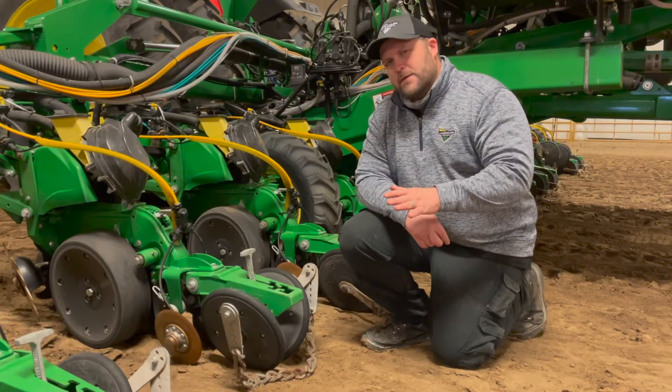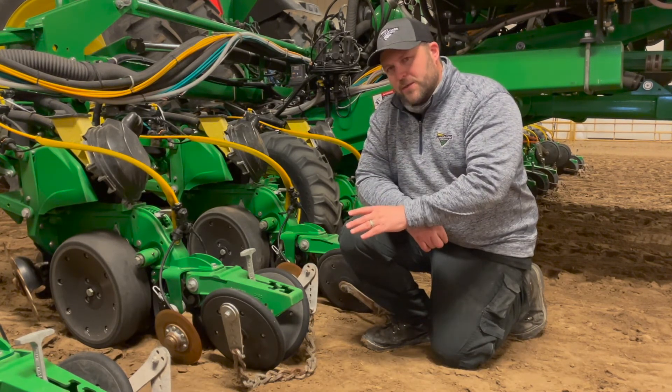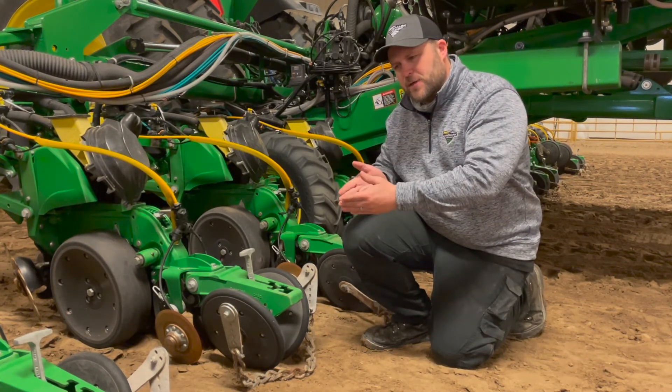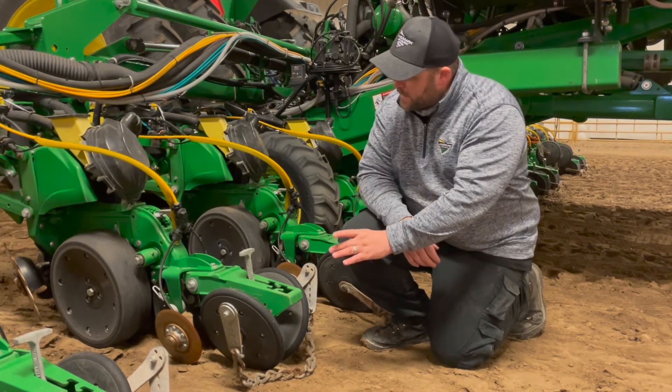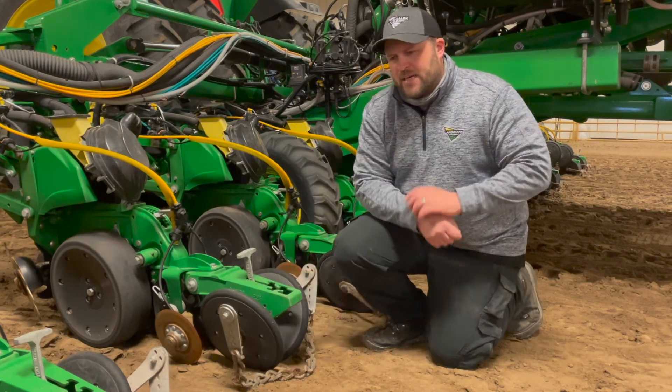Finally, as you move to the back of the planter, go ahead and check the performance of all your closing wheels. Specifically, make sure they are pushing down the dirt along the edge of the seed trench and not directly on top of it. You'll want to center them beyond your seed trench and check for excessive clay buildup that could cause issues. That concludes our walk around of the semi-mounted planter. If there's anything we didn't answer, feel free to contact any of your local Landmark dealerships and someone should be able to help you out.